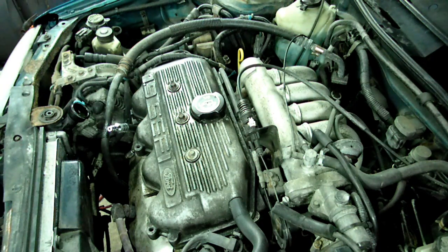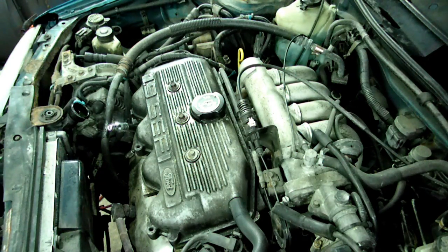So we got a little work to do there. That's it for checking the Ford 1.9 liter four cylinder engine.